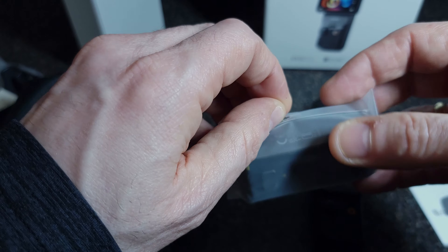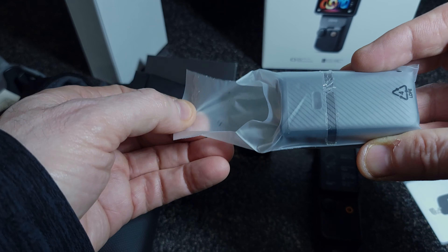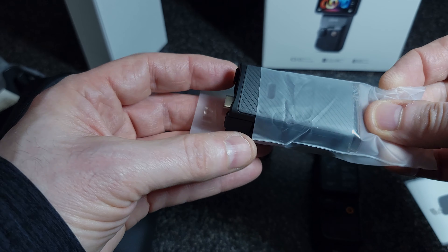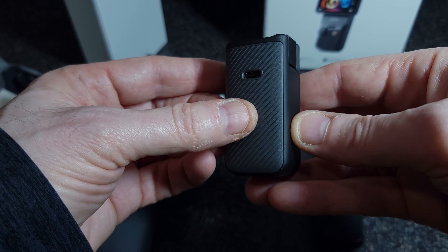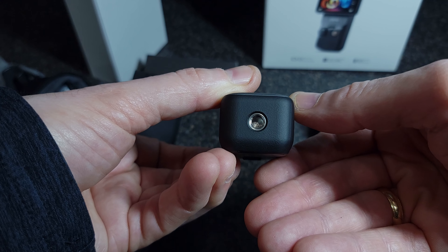This is the battery that the kit comes with. It's a 950 milliamp battery — you can charge your camera up in 30 minutes with this. Definitely need all the extra power I can get.